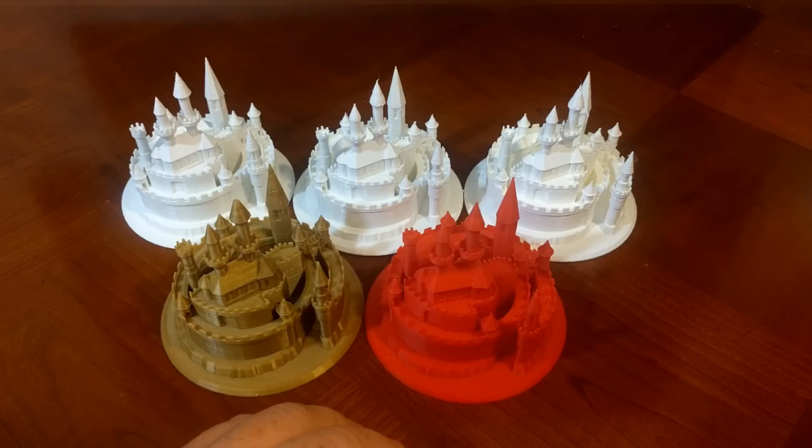I was wrong. I received a lot of comments about using different materials and different colors. So here are a few of my favorites.